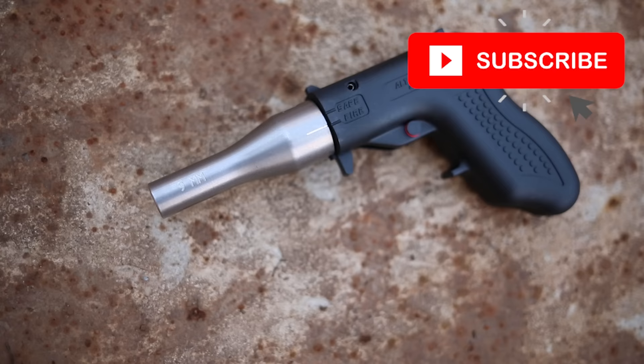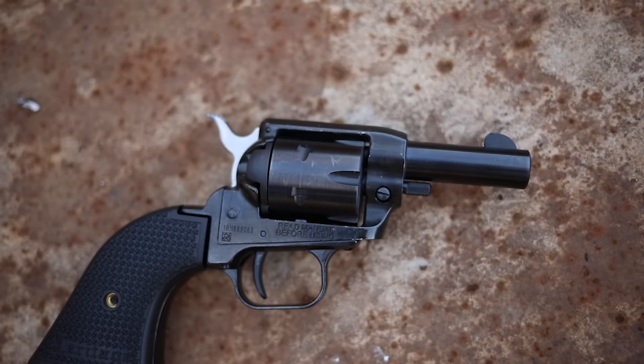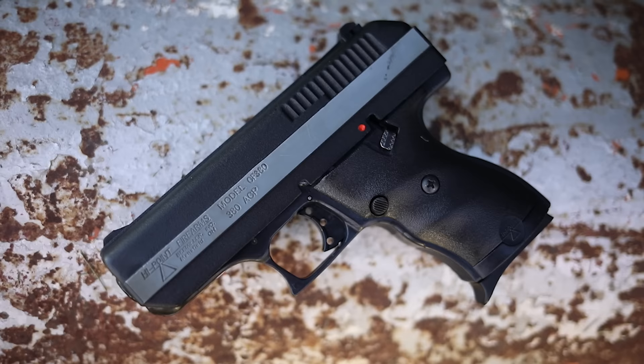What's up guys, this is Chris here. Today I decided to see what some of the cheapest pistols you could possibly get are. I literally just wanted to see how the cheapest possible handguns on the market operated, so I found three guns under $100 that I thought would be even remotely worth a crap.